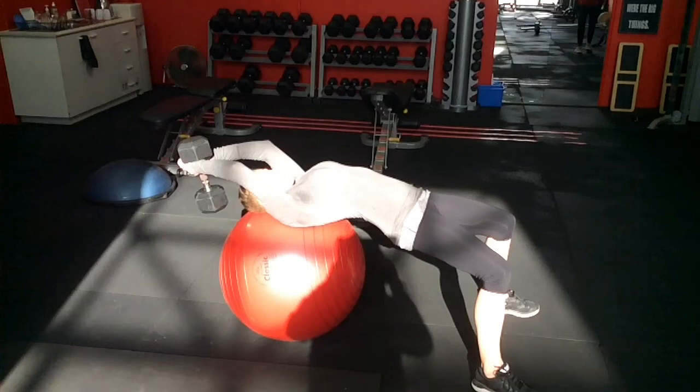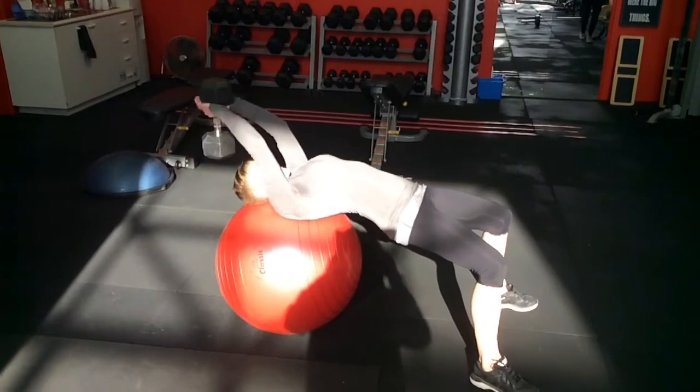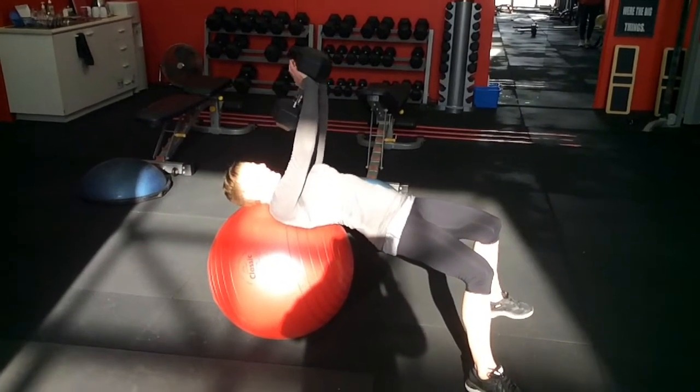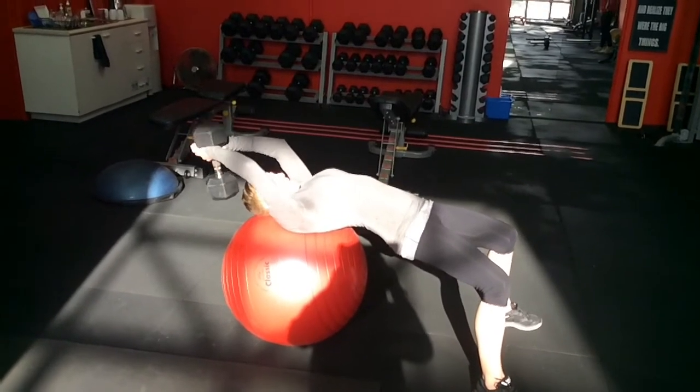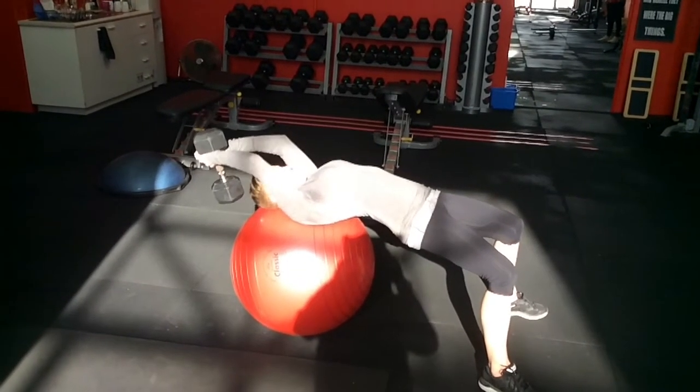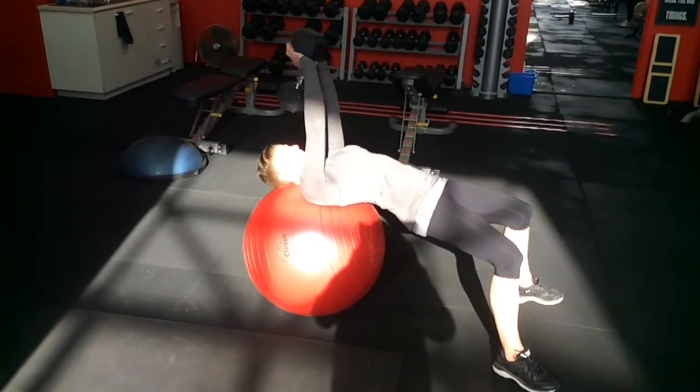Here's a quick video of Mel demonstrating the pullover exercise, one of her favourite exercises — and one of those underestimated exercises. You can do this on a bench, but we prefer to do it on a Swiss ball. It just encourages better core control and a bit of glute activation as well.